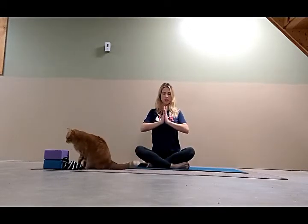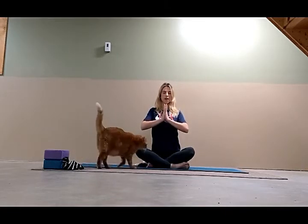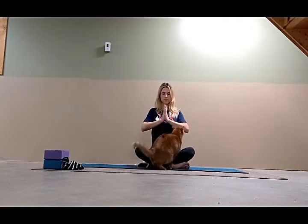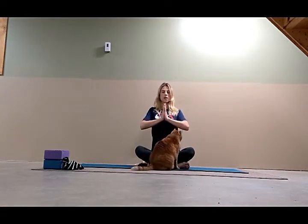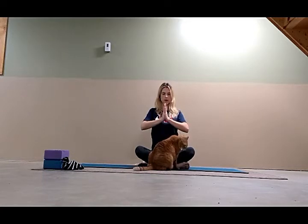Relax the face, bring the palms together. Inhale, lengthen. Exhale and maintain the lift. Take a few deep, even breaths. Keep the forehead soft, relax the eyes. Calm the mind by focusing on your breath. Try to breathe in and out through the nose.